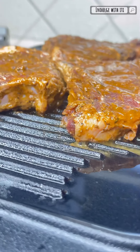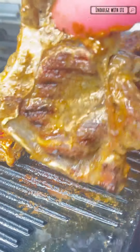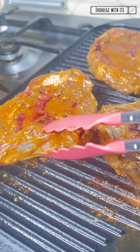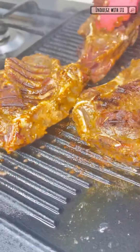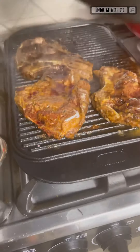At this point our steak is grilling nicely. I'm going to flip it after cooking it for about 10 minutes on one side. I like my steak well cooked, but please take the time to cook it to your desired taste. With the aid of a cast iron skillet I'm going to add a bit more pressure onto the steak to enable it to cook a bit faster.